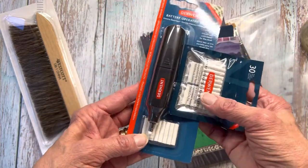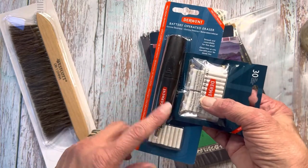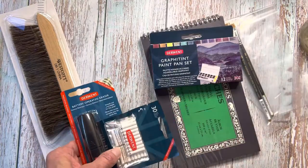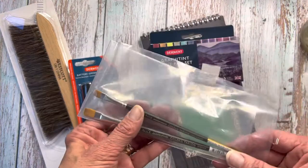And this I'm very excited to use. It's a battery operated eraser by Derwent. You can get in there with a real fine point and erase highlights after you've drawn something, or if you need to erase in a really narrow spot.